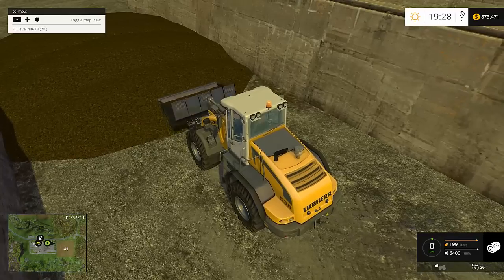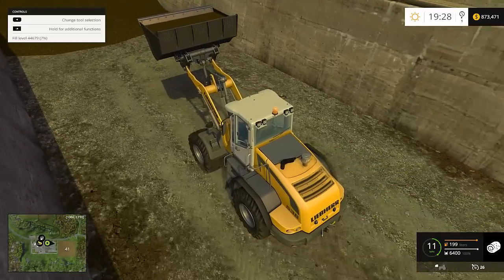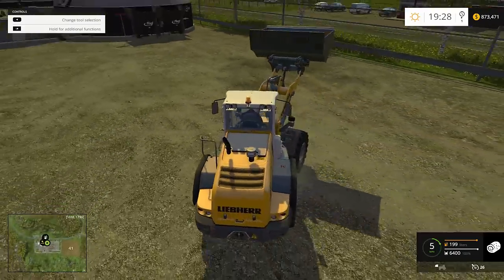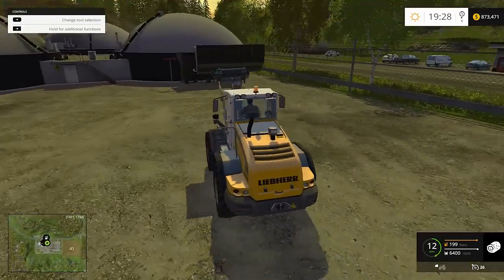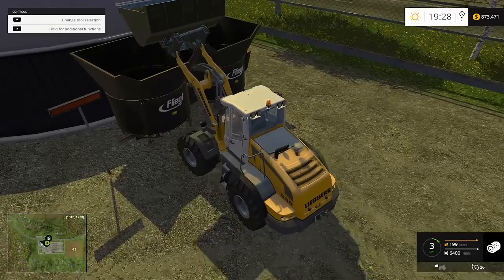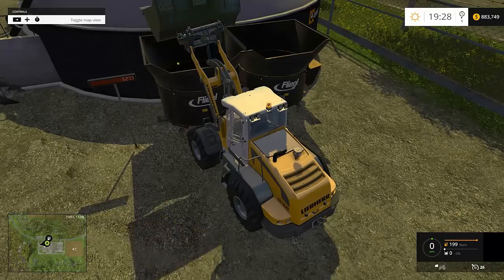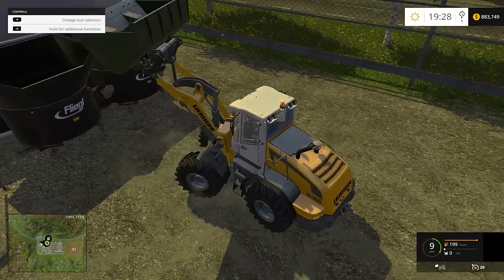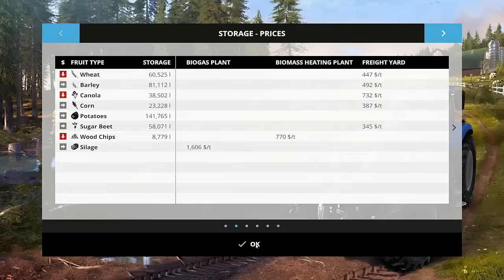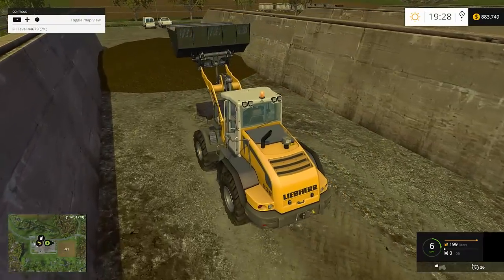The bucket only holds about 6,400 units, so it fills up very fast. We're going to dump it and sell it right here — this biogas place is the only place that buys actual silage. There's a little red display on the left. Dump it into one of the two hoppers — doesn't matter which. It'll go up to 6,400 units, then slowly uses up about 15 units every second. You can store and sell a maximum of 20,000 units at a time.